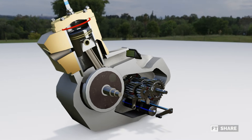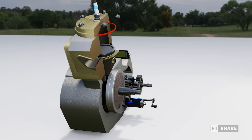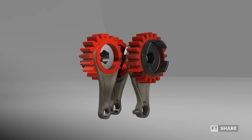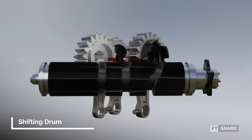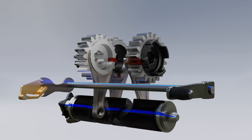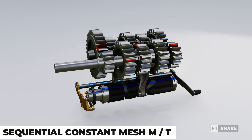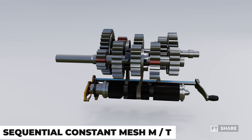However, unlike the Quick Shifter, shifting gears under these conditions without using the clutch will result in rougher gear changes. Next, we have the shifting forks, which act as levers to engage specific gears. Below that, we find the shifting drum, which has grooves for each shifting fork to control the gear ratios. Lastly, we have the gear shift lever, which operates the shifting drum. Those are the parts found in this sequential constant mesh manual transmission, or the manual transmission for motorcycles.